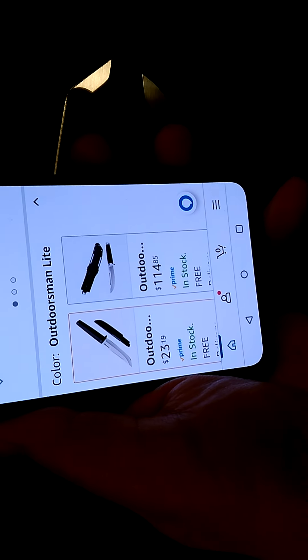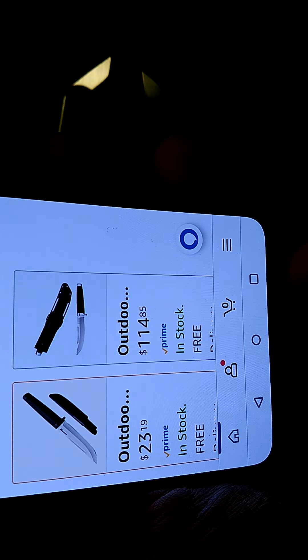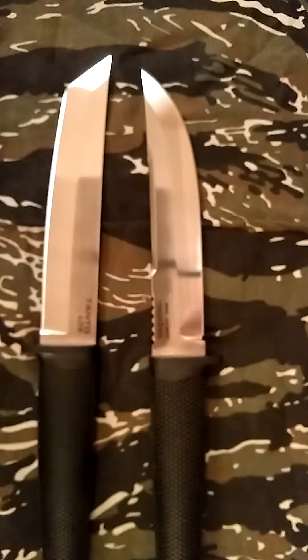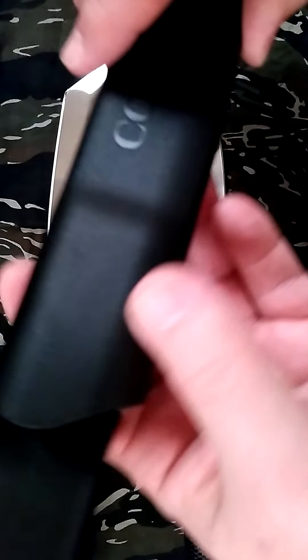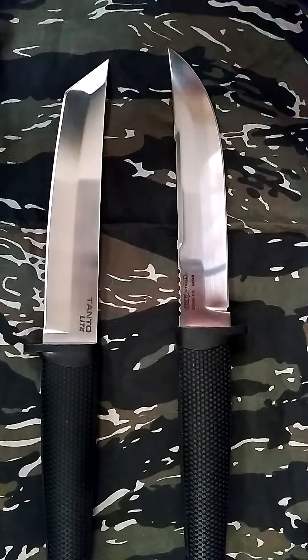Right now, this one's going for $23.00 and some odd cents, and you can see the San Mai version is going for like $115.00. For $23.00, this knife being full-tang and coming with a nice sheath, I think it's well worth it. The Tanto Light, even with the older sheath, is probably worth $23.00 in my opinion.